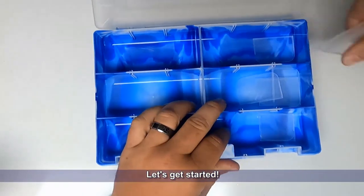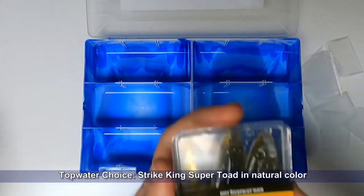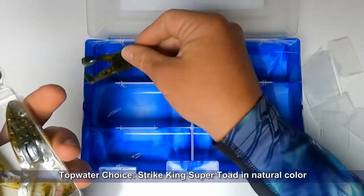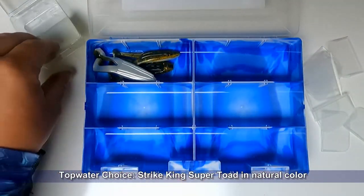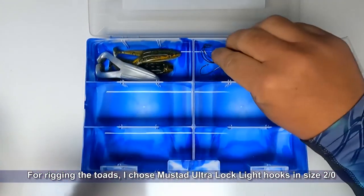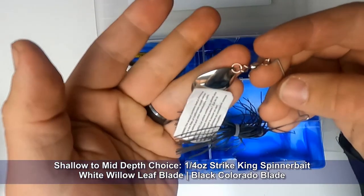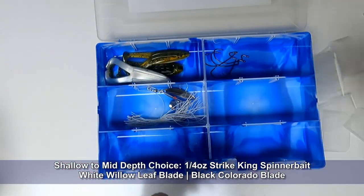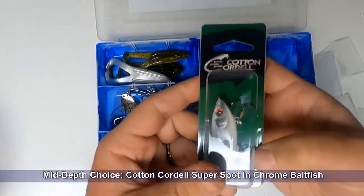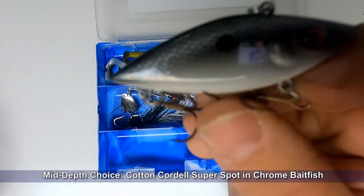Just like the panfish video, let's open this up, get all those dividers out and we'll put them in as needed. For topwater I chose the Strike King Super Toad in a natural color — these go through the water weedless like a buzz bait. I've also got the Mustad Ultra Lock light hooks, size 2-0, for rigging those toads. For mid-depth I picked up these quarter-ounce Strike King spinner baits — the white has a willow leaf blade and the black has a Colorado blade. I also picked up a Cotton Cordell Super Spot, which is a lipless rattling crankbait in a chrome baitfish pattern — these things are deadly.